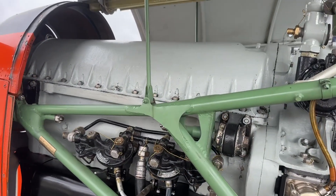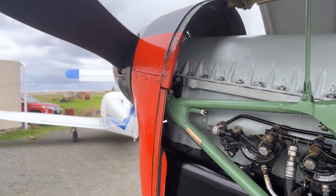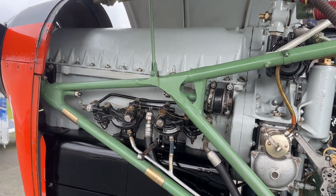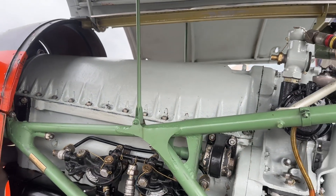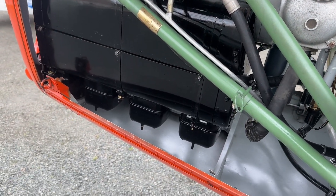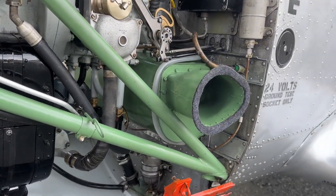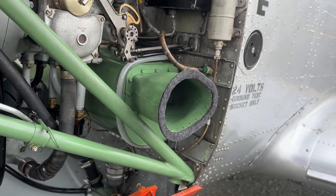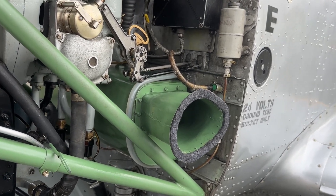That did create a couple of issues. The main issue was what was the sump — this up here was the sump, and it's now no good of course, because the oil from the engine tends to run down to the bottom and does leak out. So it meant we also had to create an oil tank. This green thing here with this inlet is the oil tank, and that requires oil pumps to circulate the cooled oil back into the engine.